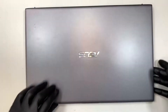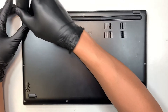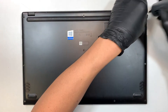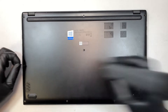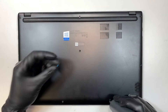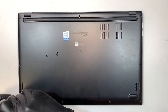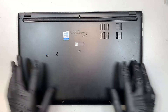Let's go ahead and turn it around and we'll be removing the back cover. Get a regular Phillips screwdriver. The four bottom screws are the shorter ones, and then the rest of the screws on the top and the middle are slightly longer.